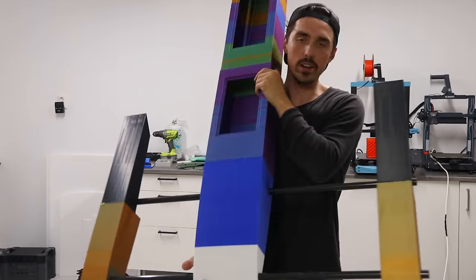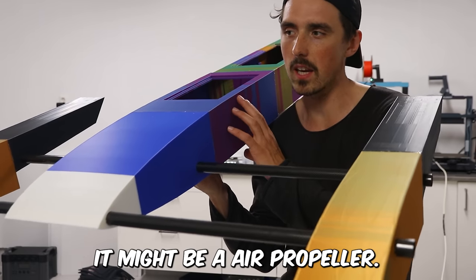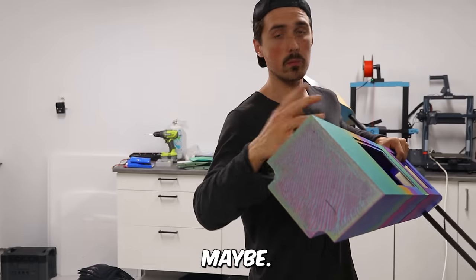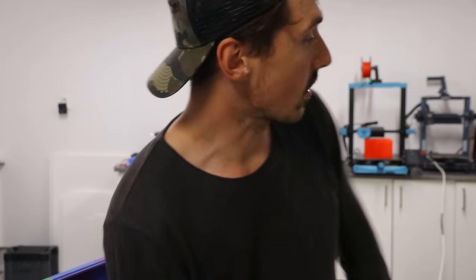I haven't quite figured out how to power this yet. It might be an air propeller. I would honestly rather do some kind of water propeller in the back — maybe two motors would be sufficient. I'll see what I have at home; it really depends on what I have in my drawers.